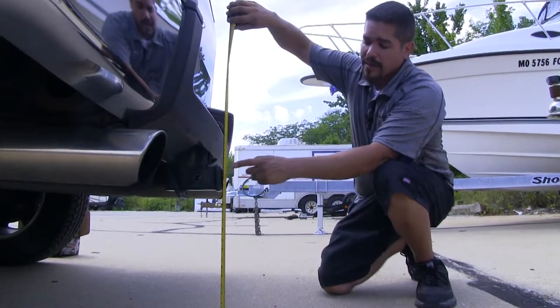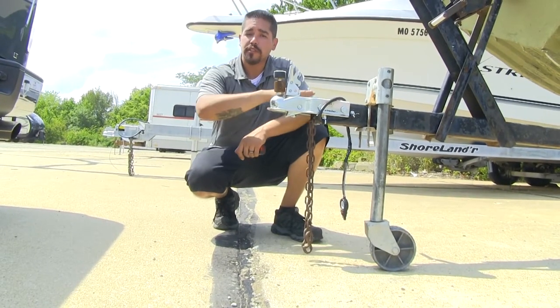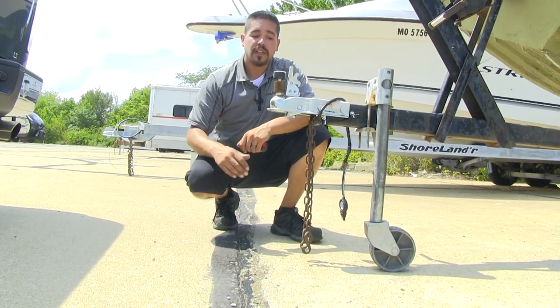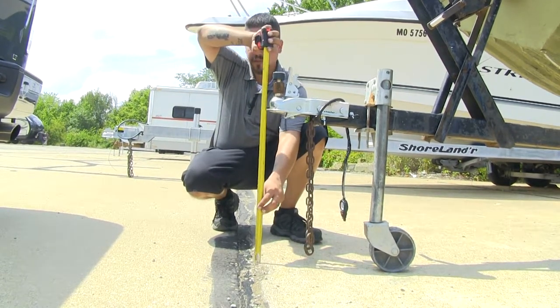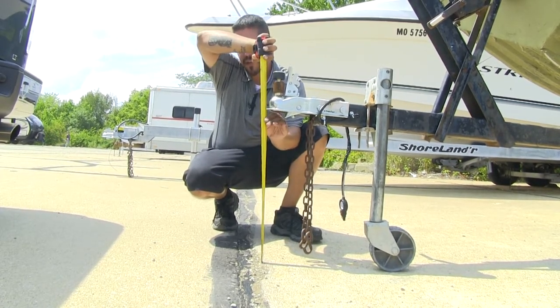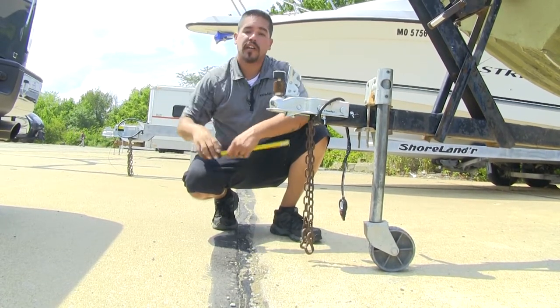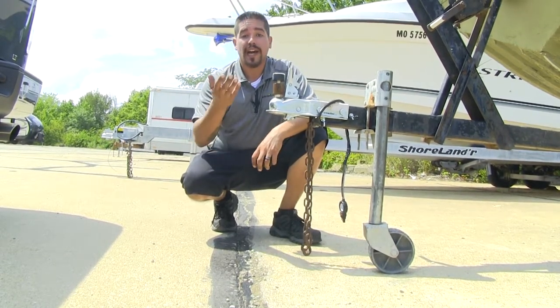Right here we're getting about 17 inches from the ground to the receiver tube. Now we come to our trailer — again, make sure it's nice and level, so we have it chalked. We'll come up to the coupler and measure from the ground to the bottom edge of the coupler, which is right about 21 inches. So there's about a 4-inch difference, and since my trailer is higher, I'm going to want a 4-inch rise.